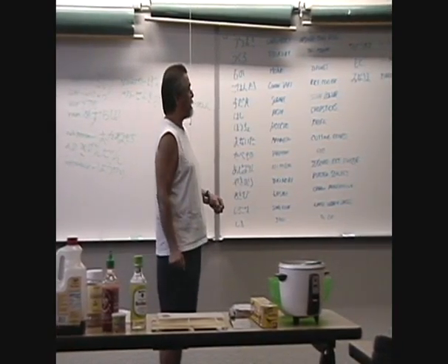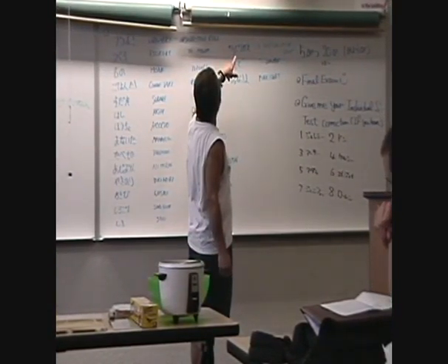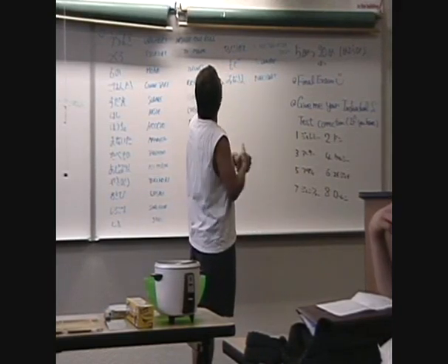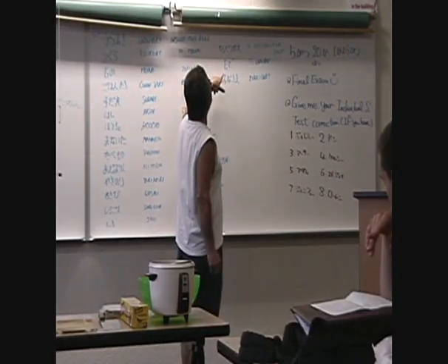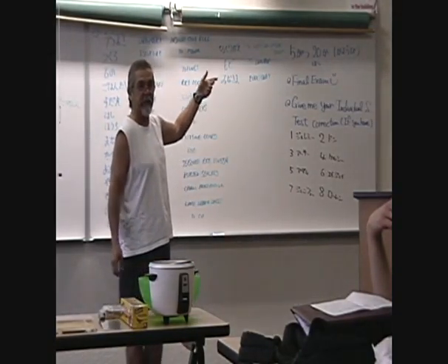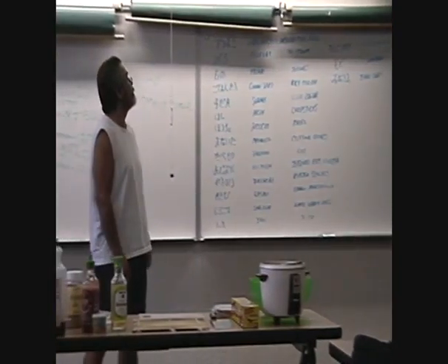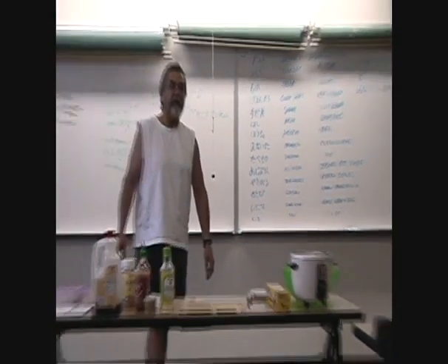Shiki means to cut. Shiki means to flip. Shiki means to unwrap. And I'm sure everybody knows this — mina-sama means everybody, right? Daijoubu desu ka? Daijoubu desu. (Is everything okay? Everything is okay.)